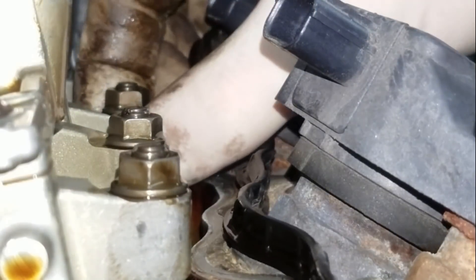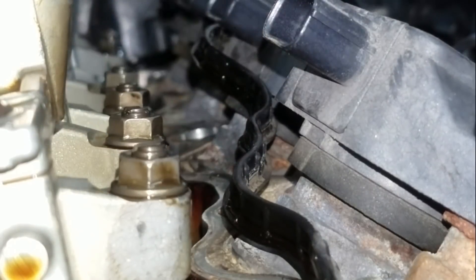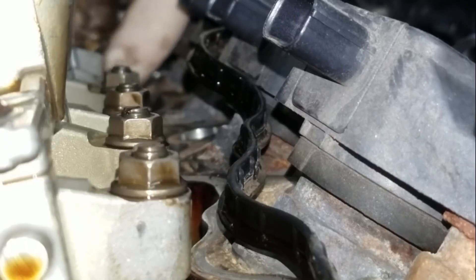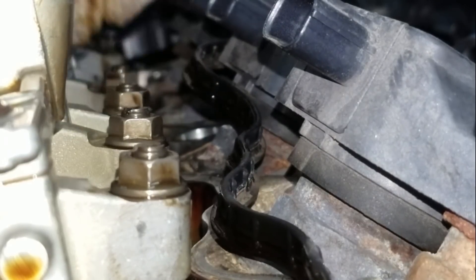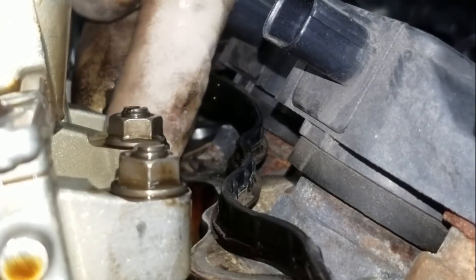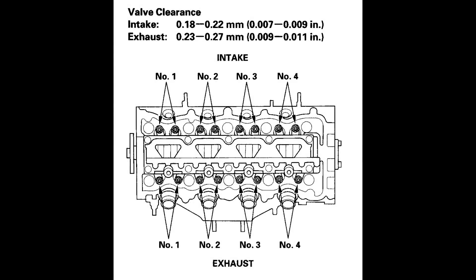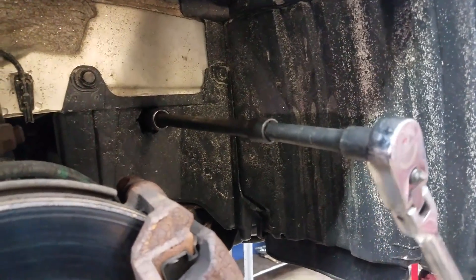Here I'm just checking by hand to see if there's any play, and as you can see that one's got quite a bit of play in it. I'm going to throw a picture up of the valve specs — what they need to be adjusted to. You're going to need a feeler gauge, a 10 millimeter wrench, and a screwdriver to do that. These are the valve specs by cylinder.